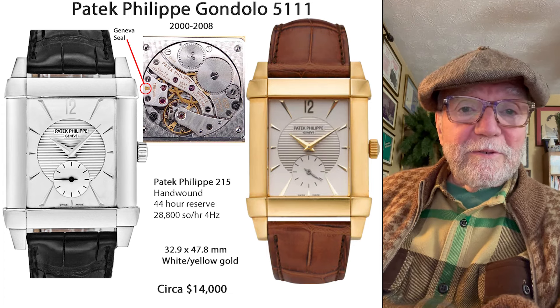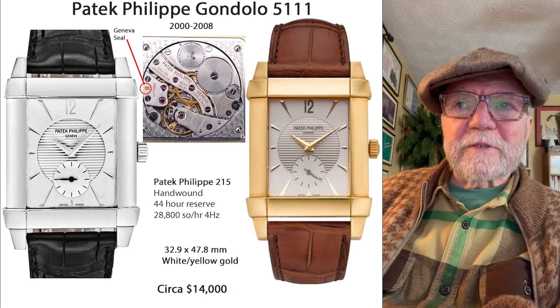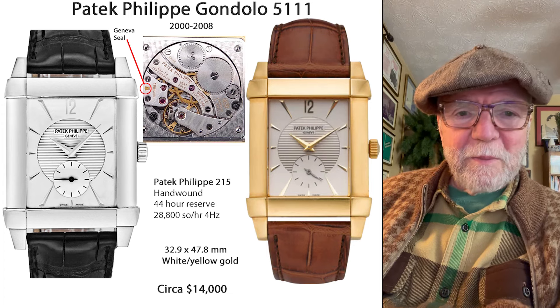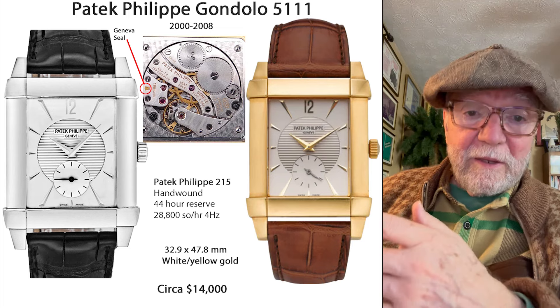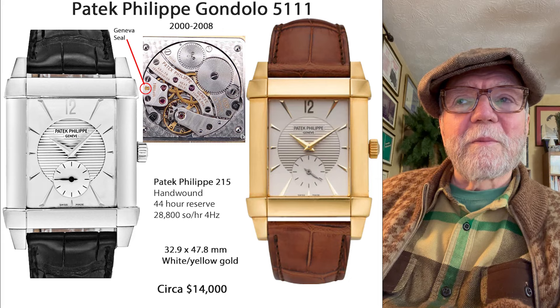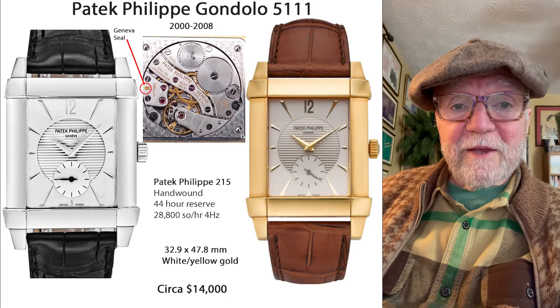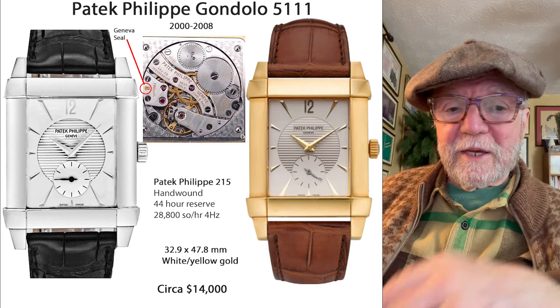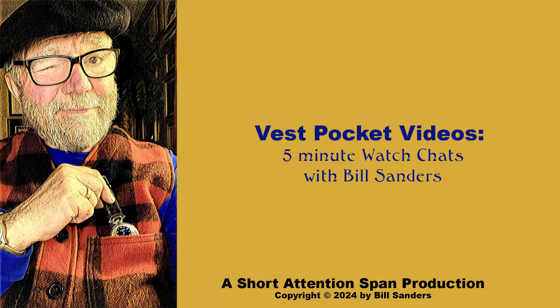Anyway, those are the ones I thought you might find interesting. I'd like to hear what you think about it, and any other sort of off-the-beaten-path watches you'd recommend. There's an opportunity to subscribe if you like. Until next time, this is Bill Sanders for WatchArtSci, the art and science of watch collection. Bye.